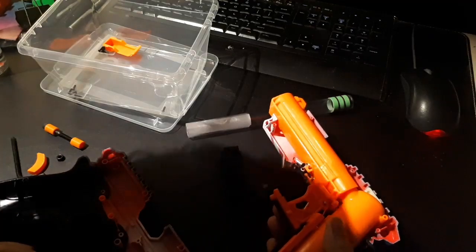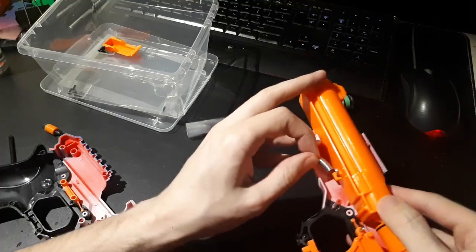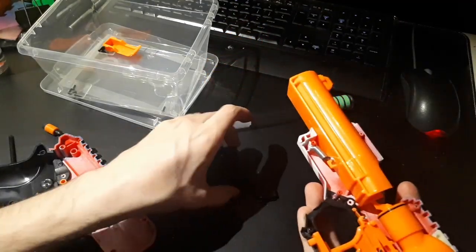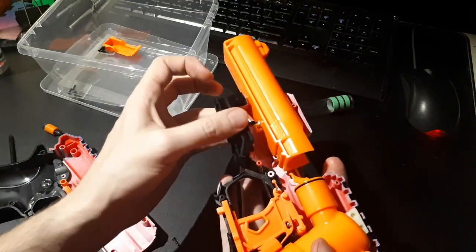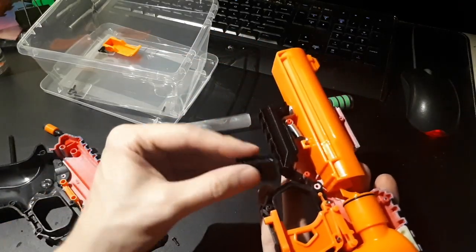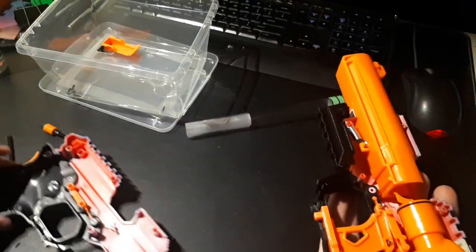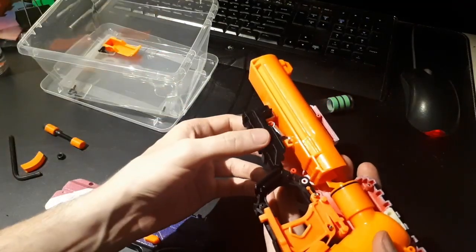Now is the annoying part. I'm going to grab this spring and put it over this screw post. I need to grab my two 3D printed parts — here's the rail, it just kind of sits in here like that. These things kind of want to fall out when the shell is open, which is the annoying thing. Here's the little 3D printed flap.